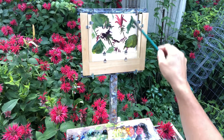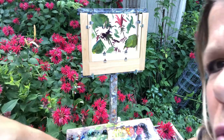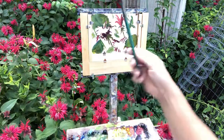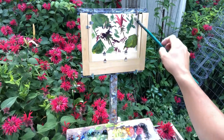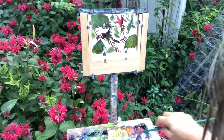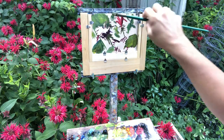Let the brush dance a little — what I mean by that, put a little paint on the brush and just flutter, flutter, flutter — let it dance. Add a little, there we go. Whatever you do, have fun!